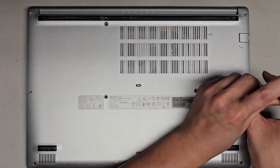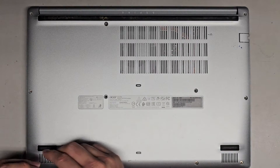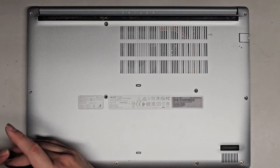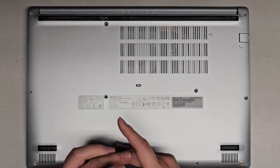Let's go ahead and continue removing all these screws. Also, this model has a little pinhole here which is like a battery reset button. Sometimes if your computer doesn't turn on properly, you can try pressing that. I just use a SIM eject tool or a folded out small paper clip.